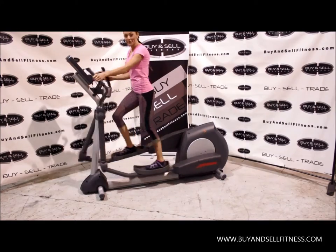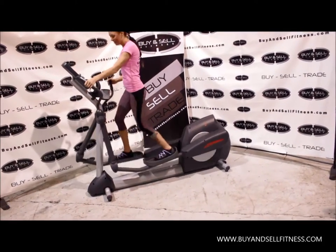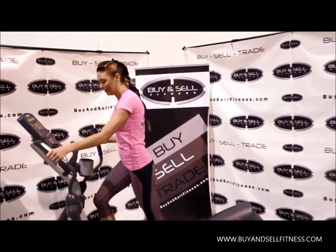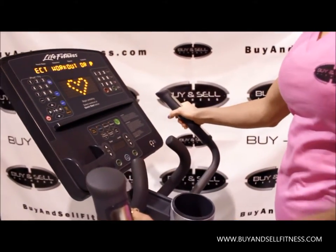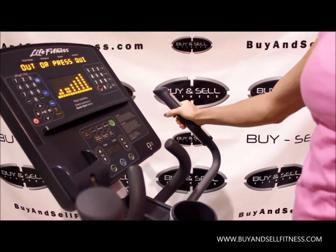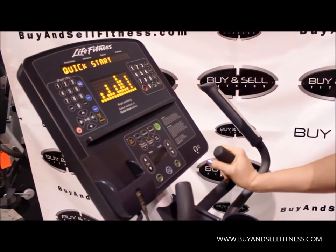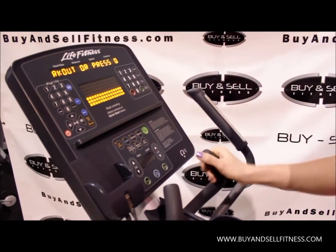I love the smooth stride you get with this so it's really easy on your joints but tough on your muscles. And if you want to come on in, I'd love to show you the control panel. This has some great features so you can hook up your iPod and listen to music while you're exercising. There's also a variety of different programs you can choose depending on if you want to focus on burning fat or really building muscle.